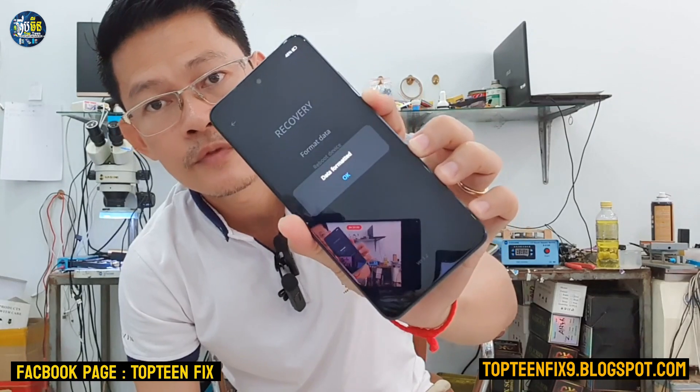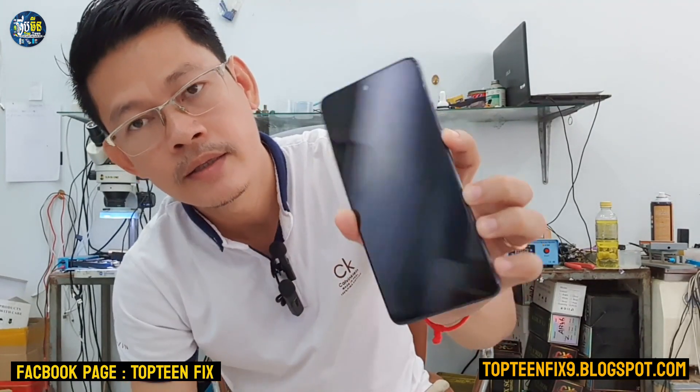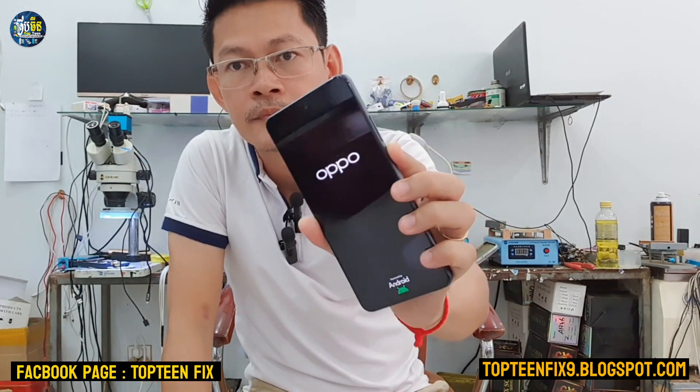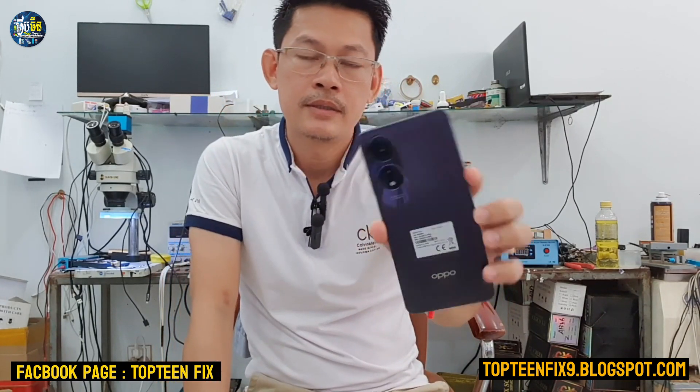The process of formatting data is now working. Tap okay and the phone will automatically reboot to the menu. The rebooting process may take about five to ten minutes. That's it — thank you for watching and please don't forget to subscribe to my channel.